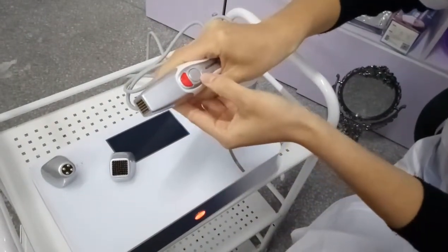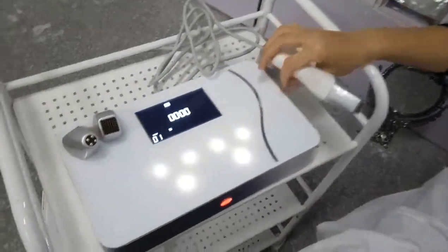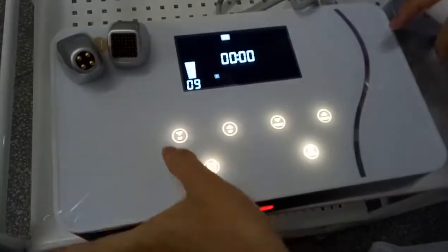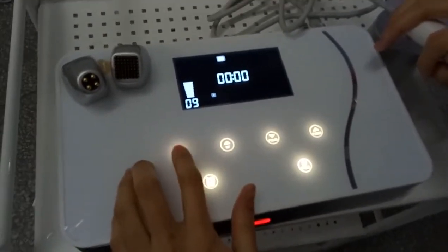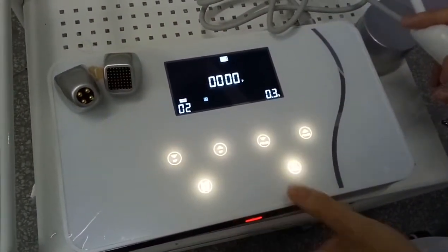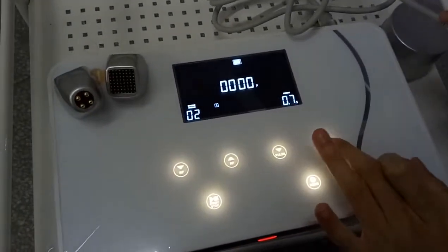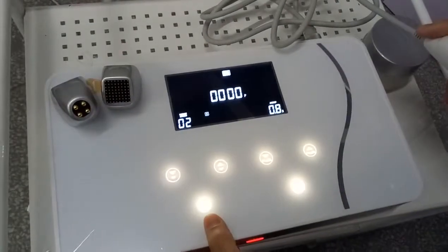This is the start button. Now I'll show you the interface. This is the RF energy adjustment. This machine has two modes — press and continuous. And you can adjust the press setting.